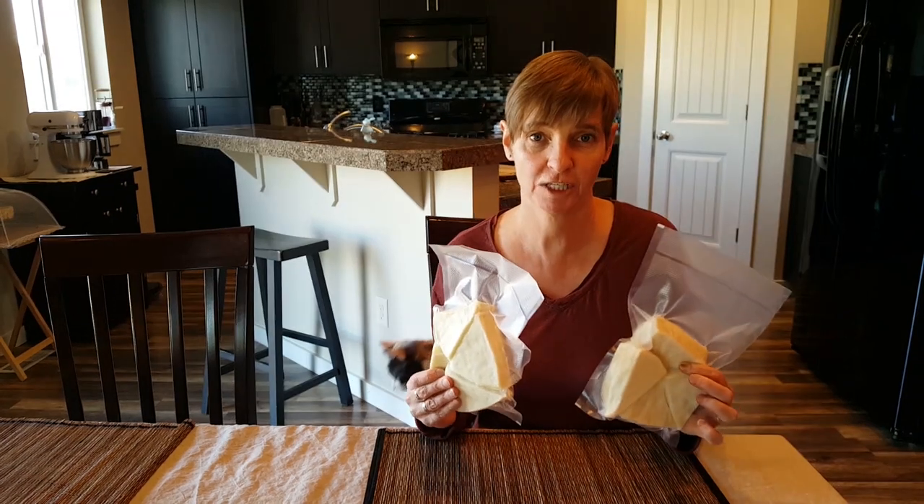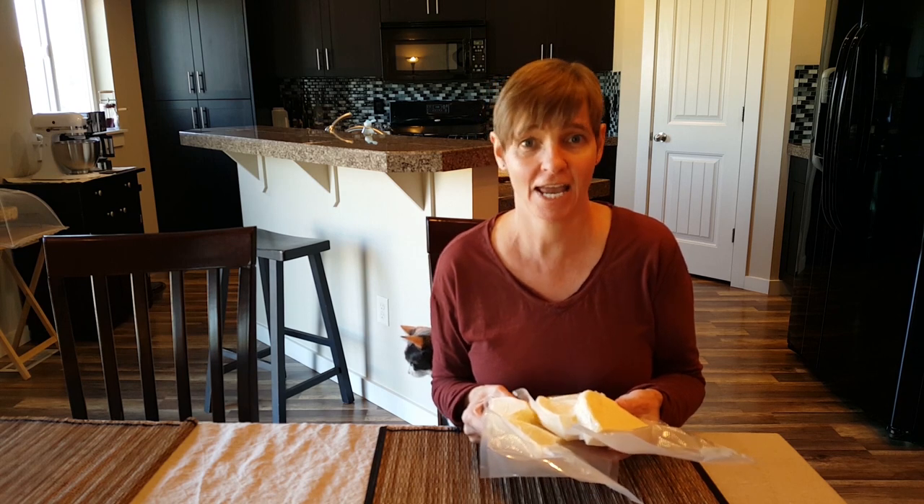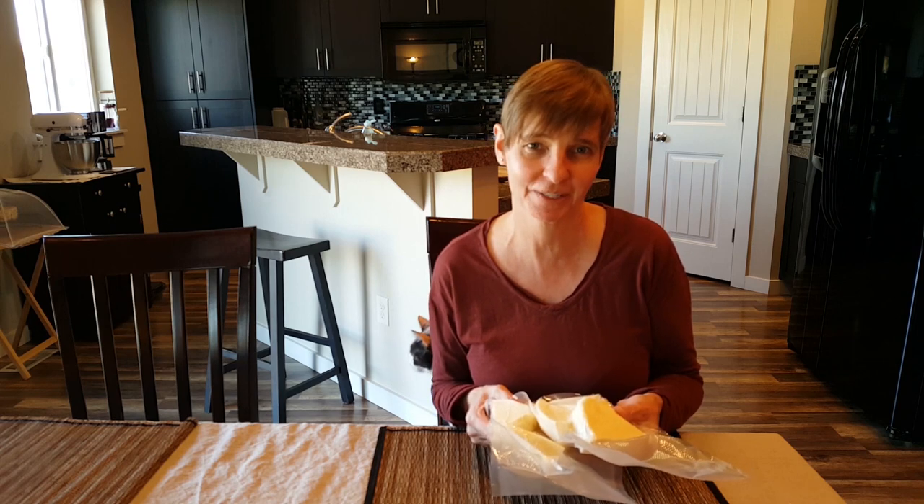And here it is — fresh halloumi. Thanks so much for watching. Like, share, and subscribe to this channel, and be sure to ring the bell to receive future notifications so you don't miss an episode.